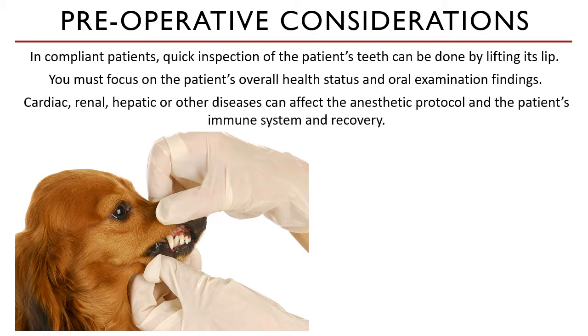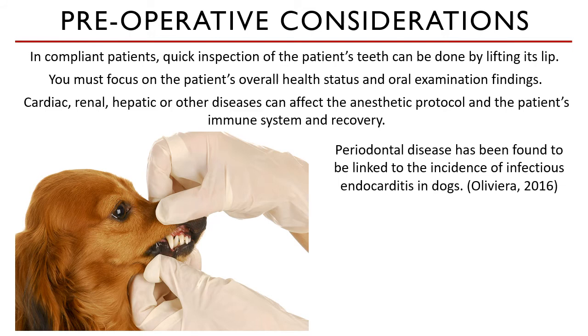Health status identification of any cardiac, renal, hepatic, or other diseases can easily affect the anesthetic protocol and the patient's immune system and length of recovery. According to multiple studies done by the University of Lisbon and Purdue University, periodontal disease has been found to be linked to the incidence of infectious endocarditis in dogs. Initial research theorizes that bacteria from the mouth can seep into adjacent soft tissues and invade the vascular supply, causing bacteremia, which can spread anaerobic and antibiotic-resistant bacteria to other organs.